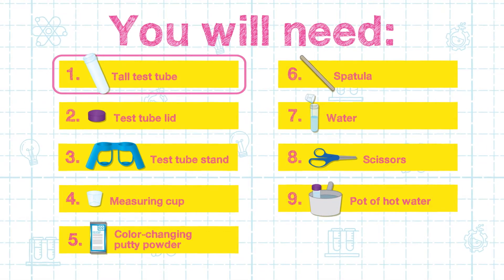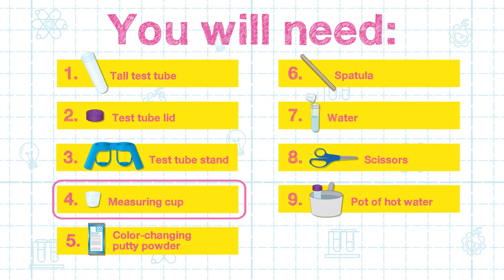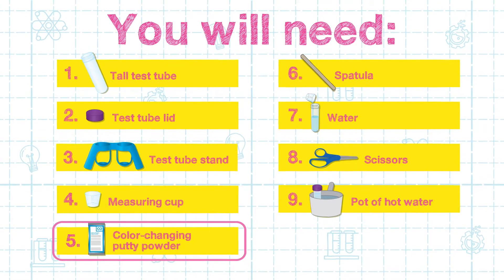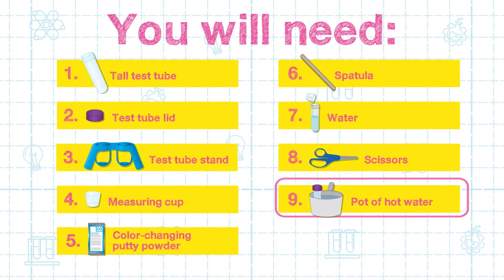A tall test tube, a test tube lid, the test tube stand, a measuring cup, the number two color-changing putty powder, a spatula, water, a pair of scissors, and a pot of hot water.